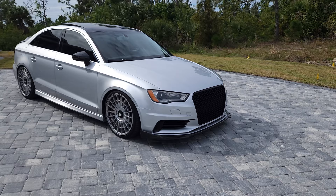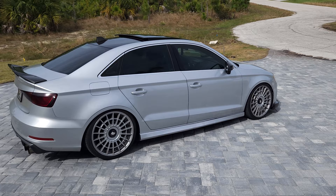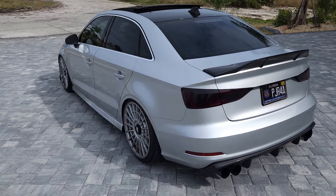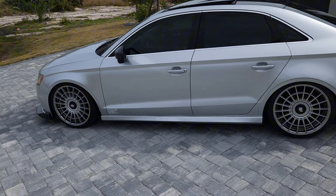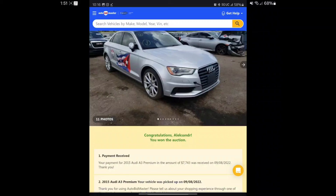Hey everyone, today I'll be talking about my Audi A3 1.8T and everything I've done to it so far. I'm pretty much done building it, so I'm going to go over all the parts. I've had it for over a year and a half now. I bought it from an auction, all damaged up. I'll provide some pictures right after this.